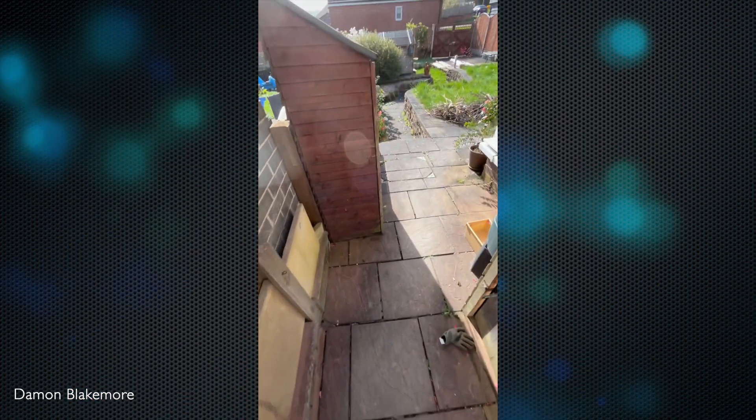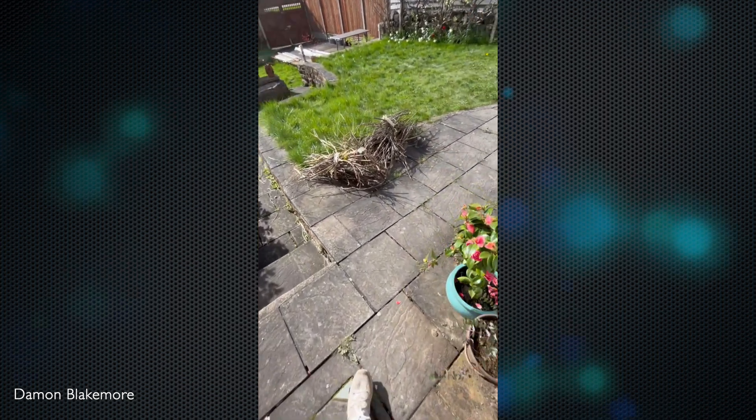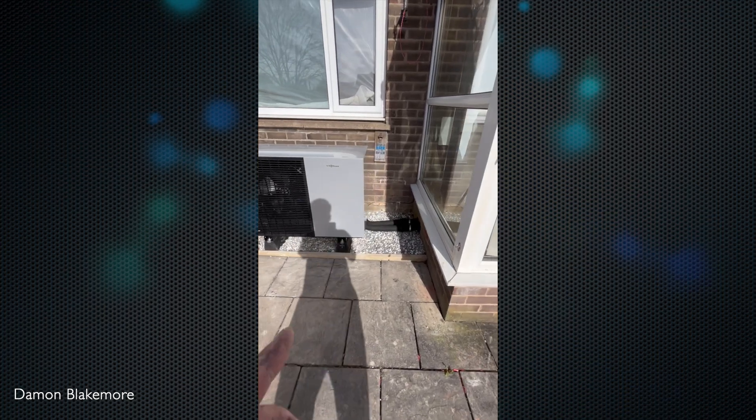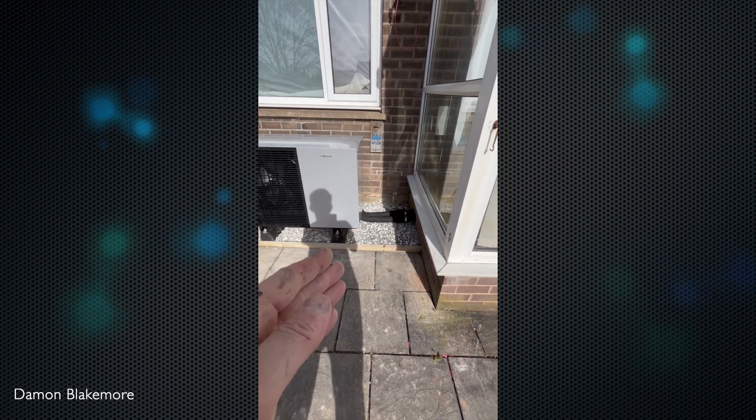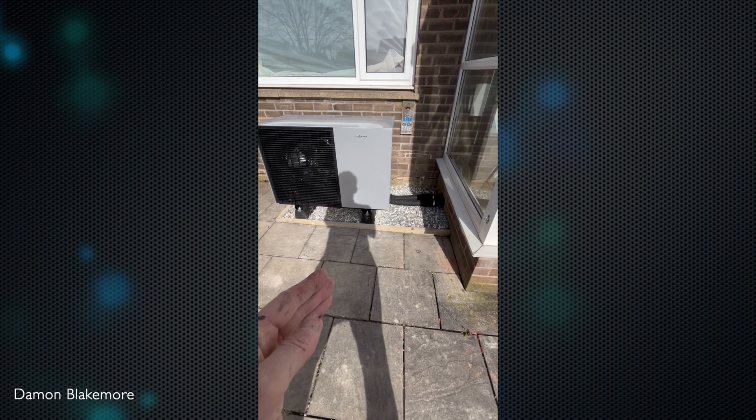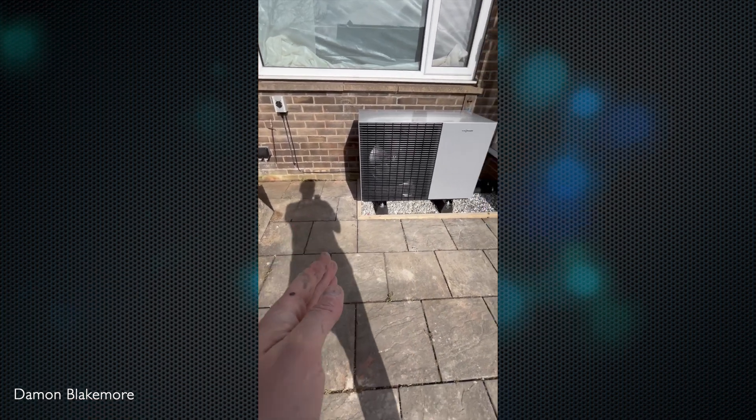We've fitted a 6 kilowatt Viessmann — the calculated heat loss was 4.7kW at minus three degrees, so this is an offset base. We've got service access here but I just didn't want to put slabs there, so we finished it with slabs nice and straight.